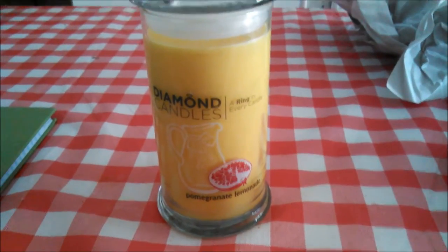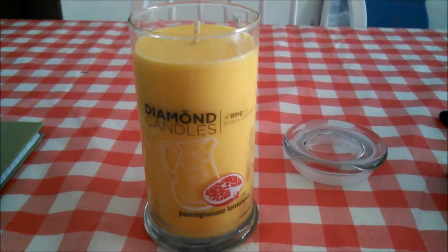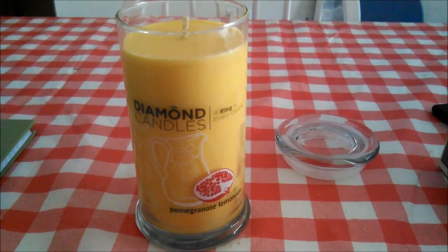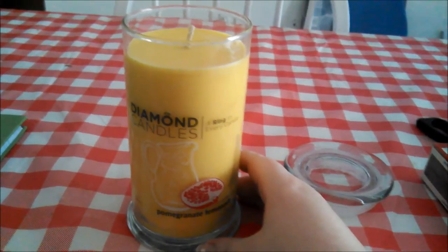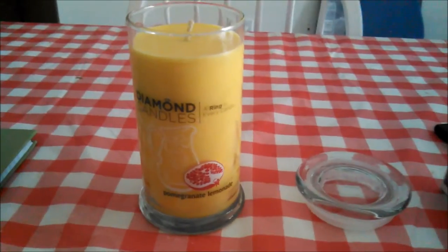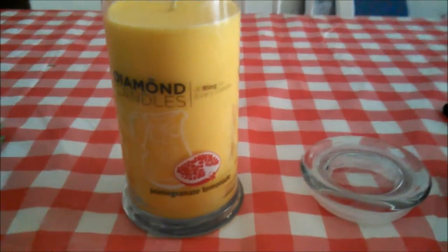I got pomegranate lemonade. I can actually kind of smell it — I opened up the top a little bit. It doesn't really smell like I expected. It doesn't smell bad, but it definitely doesn't smell quite like I expected. It smells kind of like lemony laundry detergent maybe.